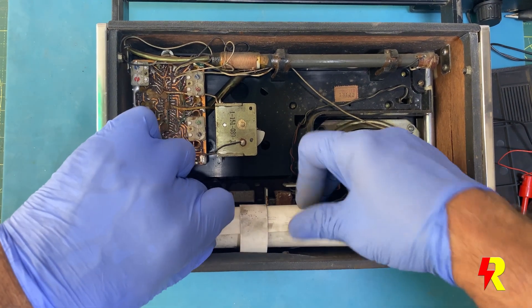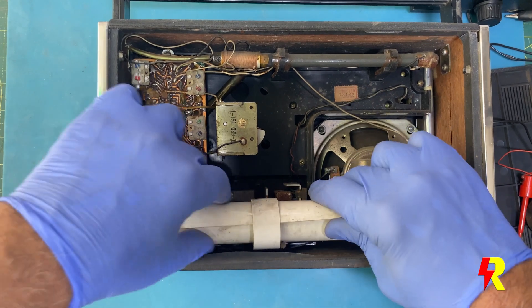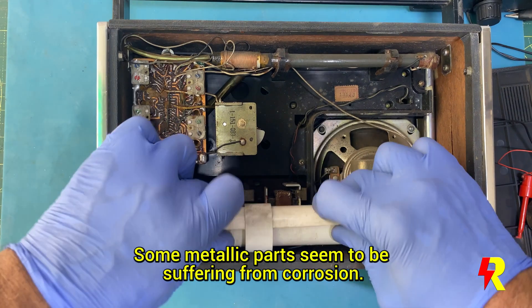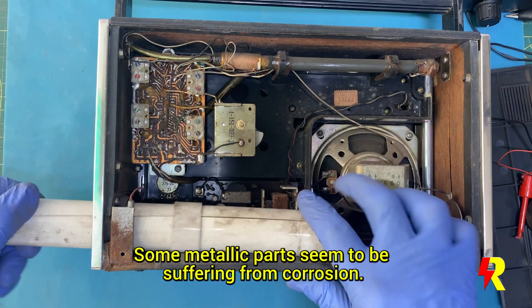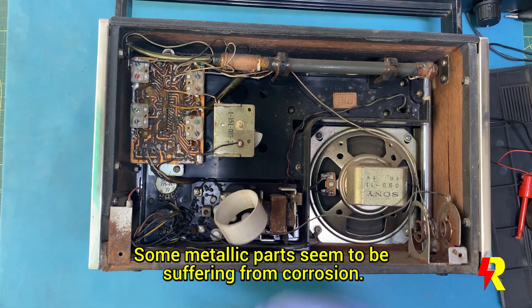I'm not really surprised to see some corrosion of the metal parts — over a period of time it's bound to happen. And there has been some leakage of battery fluids, which must have caused damage to the wooden frame, which also has to be repaired.